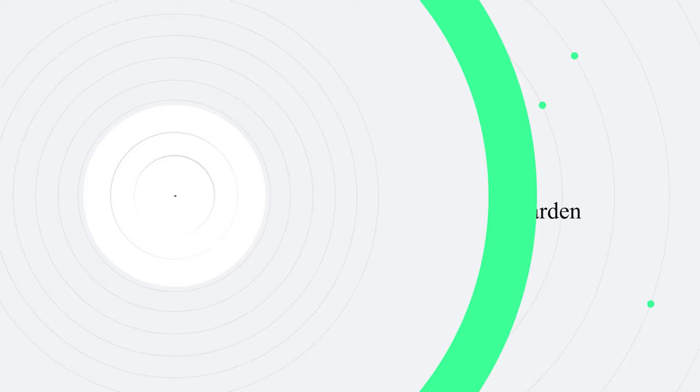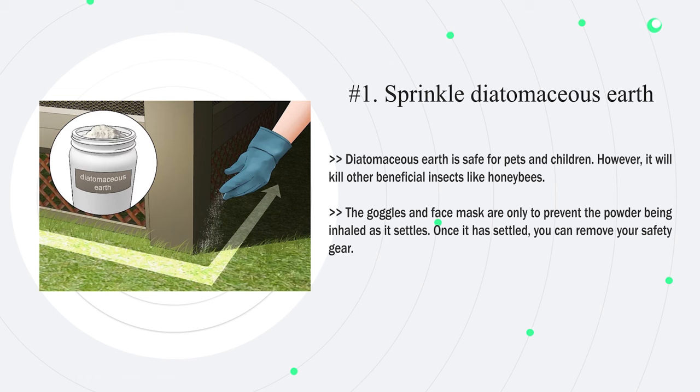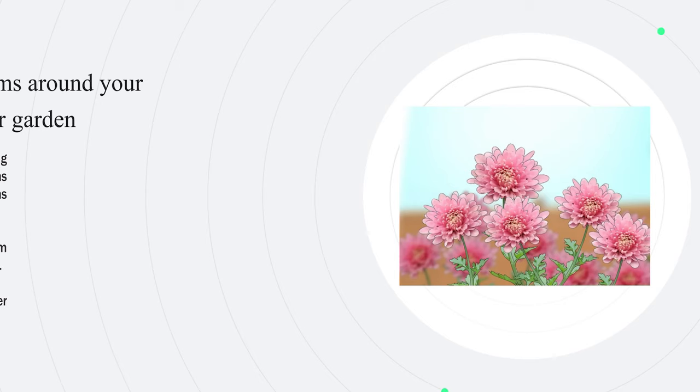Method three: getting rid of ladybugs in your yard or garden. Number one — sprinkle diatomaceous earth around the yard or garden perimeter. Diatomaceous earth is an effective way to kill ladybugs before they can enter your garden. Wear goggles and a face mask and generously spread the diatomaceous earth around each garden bed. You can also sprinkle it around the outside of your house to prevent ladybugs getting inside. Diatomaceous earth is safe for pets and children, however it will kill other beneficial insects like honeybees.